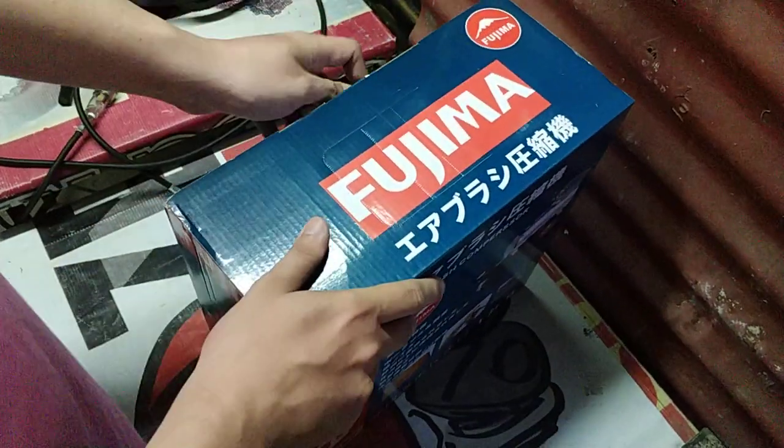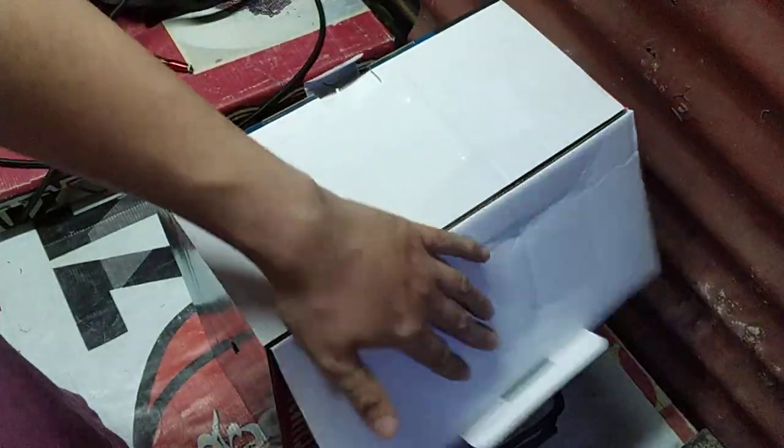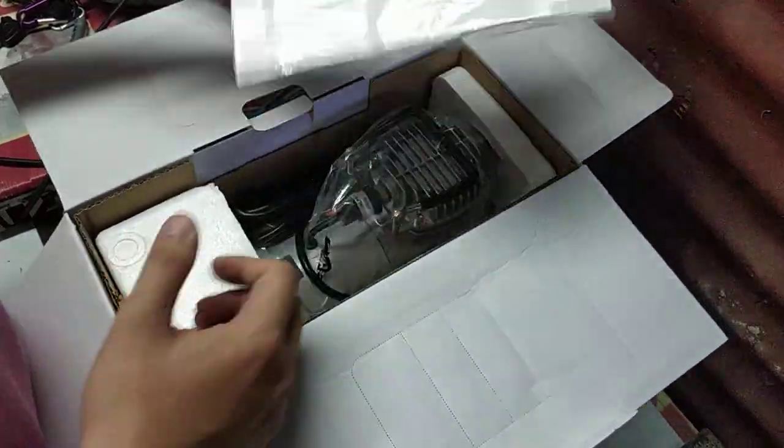So as of this recording, meron tayong 8 pieces of stocks, pero I'm still going through the testings, kasi minsan may mga part or may batches na kulang or may sira.